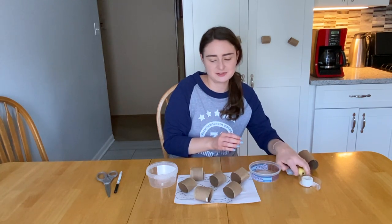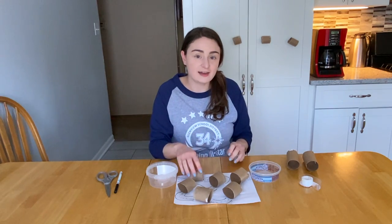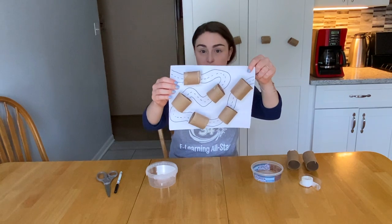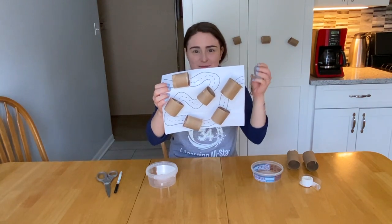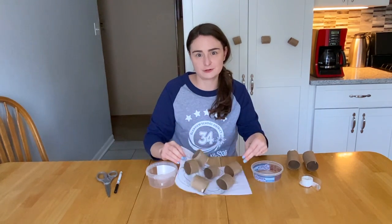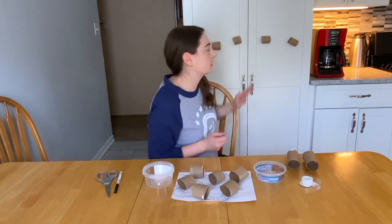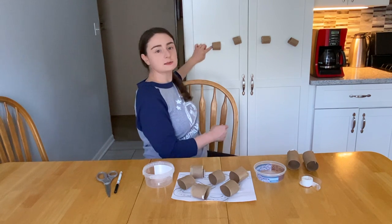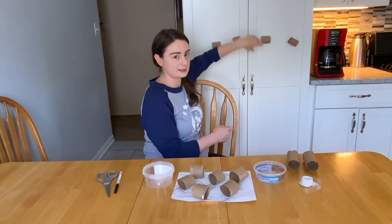Let me show you how this will work. You can do this either on the table — taped to a piece of paper — and make your own cool racetrack. You don't have to use cars for that; you can race other things too, but if you have cars, awesome. So if that's a motivating toy for your child, I definitely recommend trying that. Or you can also put it up on the wall. You don't have to do a racetrack — you would just put some tape on either side and make your own kind of maze.